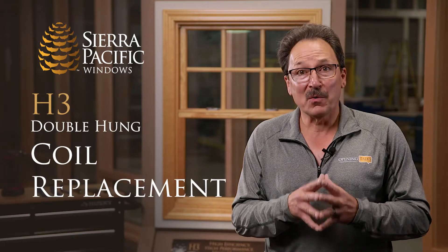My name is Greg Matthews with Sierra Pacific Windows, and today we're going to be changing the coils on an H3 double hung window.